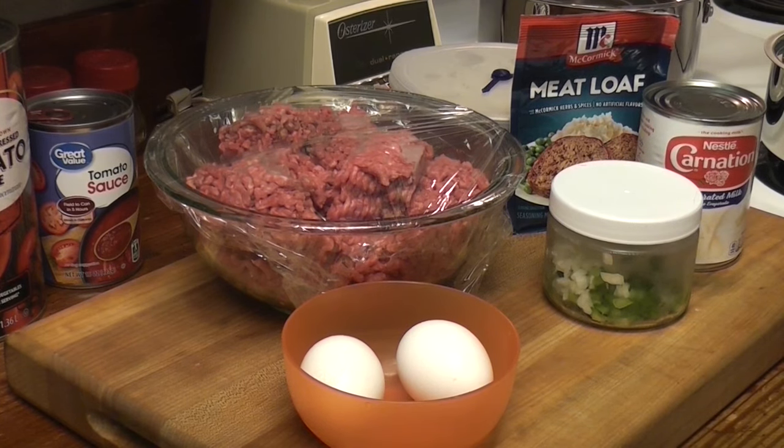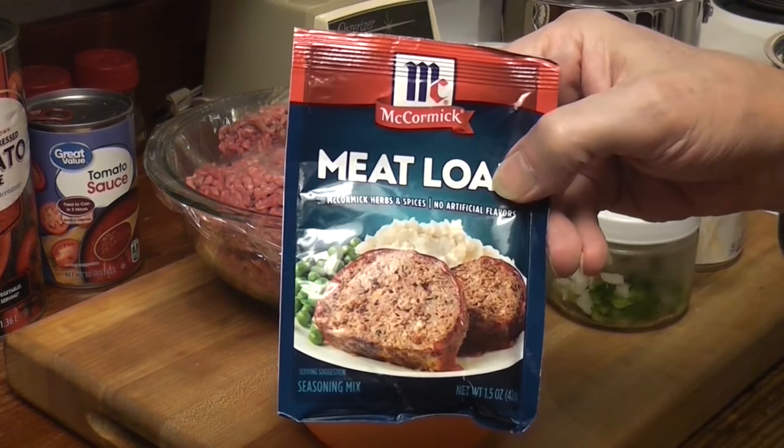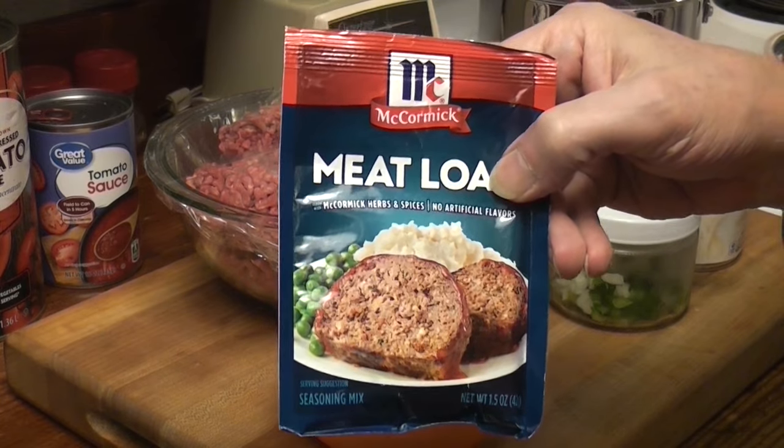Good Tuesday. We're on a meatloaf adventure. Yes, meatloaf again. We're winging it. I'm taking a little bit from the carnation meatloaf we just made, but we're going to try some McCormick seasoning today.